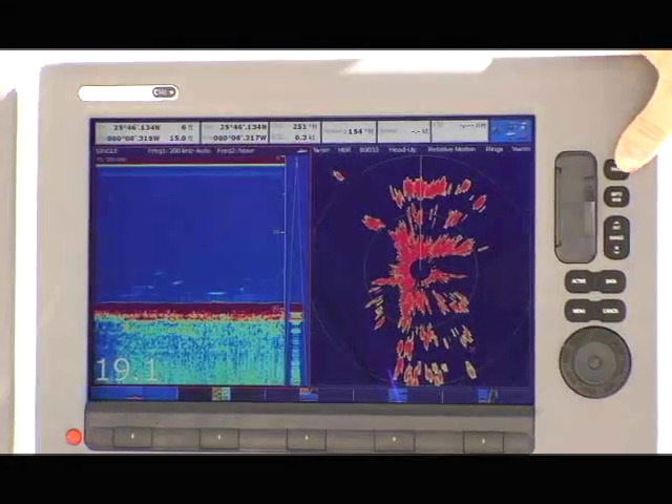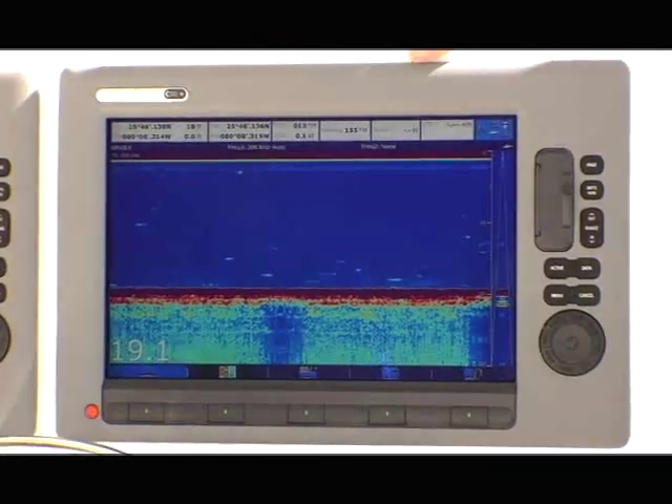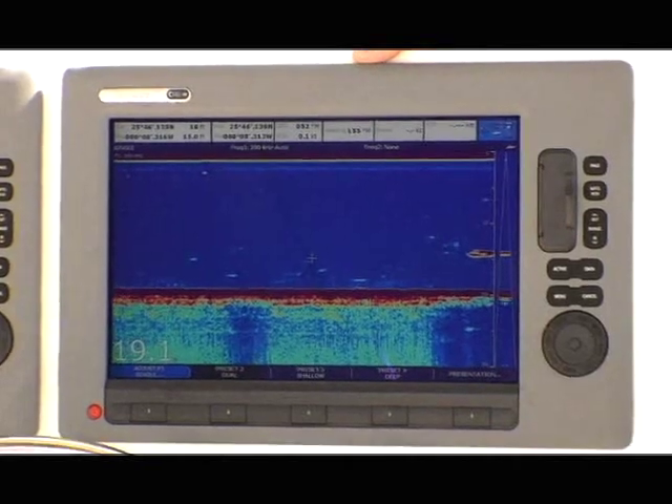With the touch of the page button here, I can change from one pre-configured page to another. In this case, I've gone to a full-screen layout of our HD digital fish finder, which gives us a clear view of all of our fish targets underneath the boat.